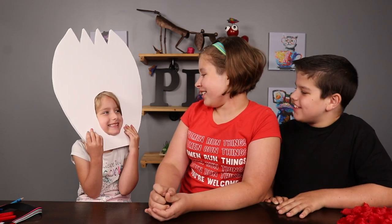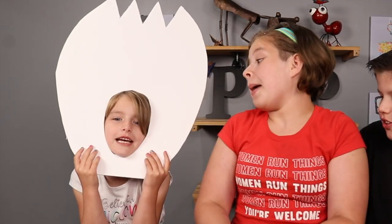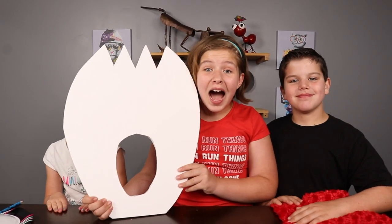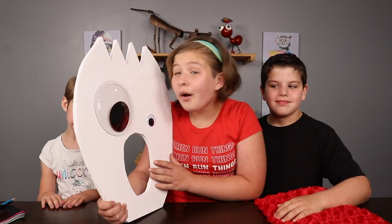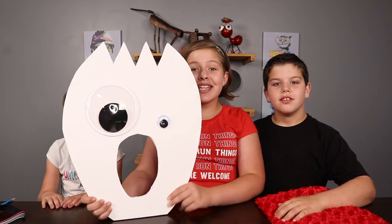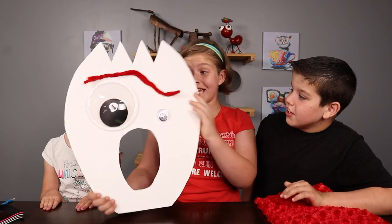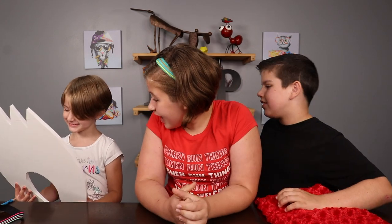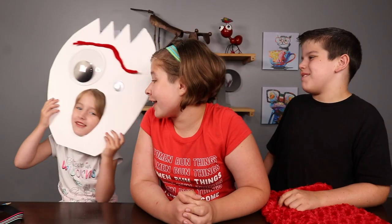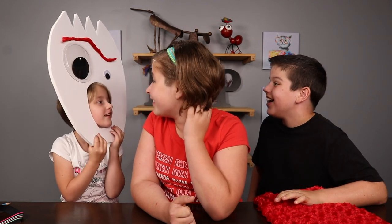That looks awesome, Nola! It looks amazing, so cool — it looks just like Forky! Now for the next part: the eyes. Wow, it looks perfect! Now it needs eyebrows. This looks just like Forky! Try it on and see how it looks on you. That looks amazing — it literally looks like Forky!